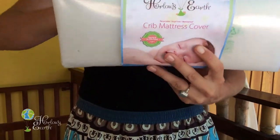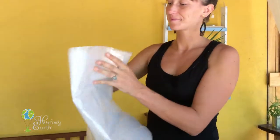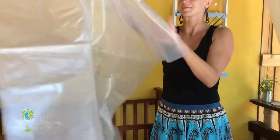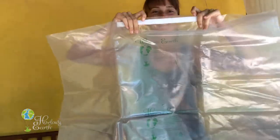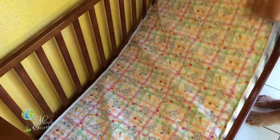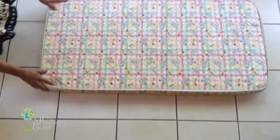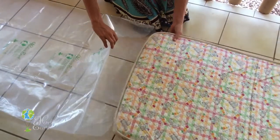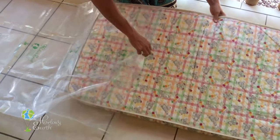Unwrap your Harlow's Earth crib mattress cover. Once it's unwrapped, you'll see that there is a little lip of velcro in there and the printed side, which is going to be on the bottom side of your crib mattress. You want to lay it bottom side up and take that printed side up as well.